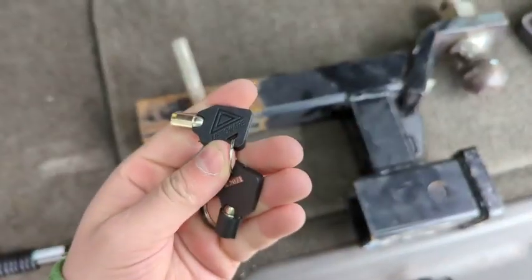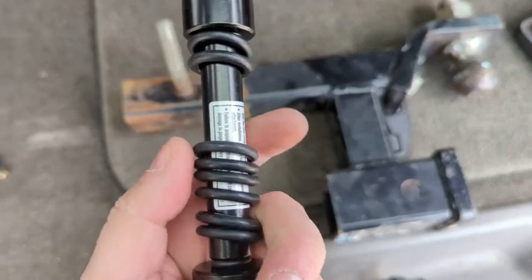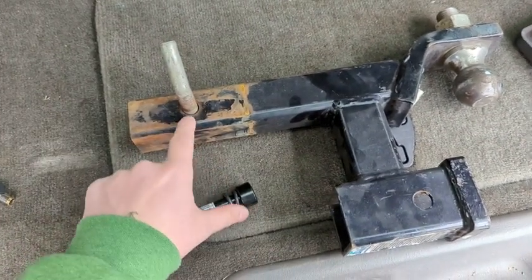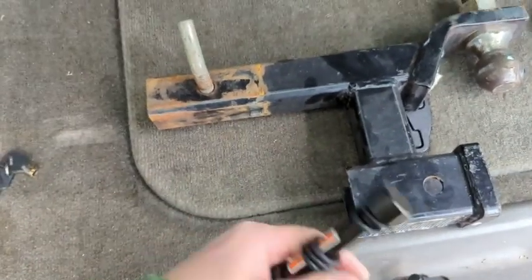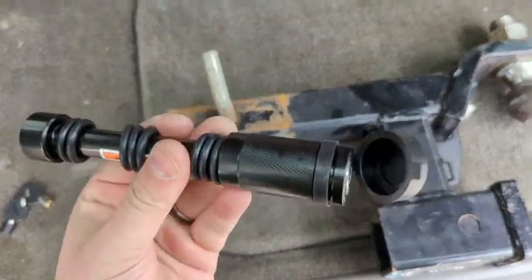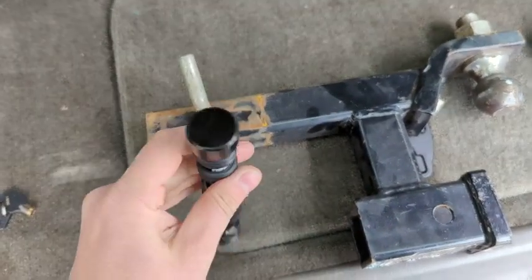They do obviously include a set of keys, but the thing that really drew me to this was that it has these rubber O-rings here, which are meant to go on either side of the hitch so that it doesn't rattle once it's inside the receiver. I'll show you that a little bit more in the video — it's really, really cool.